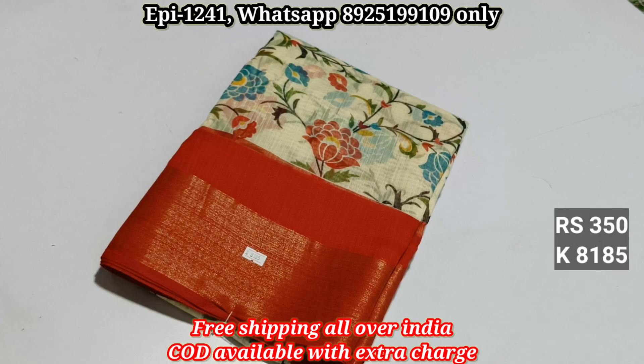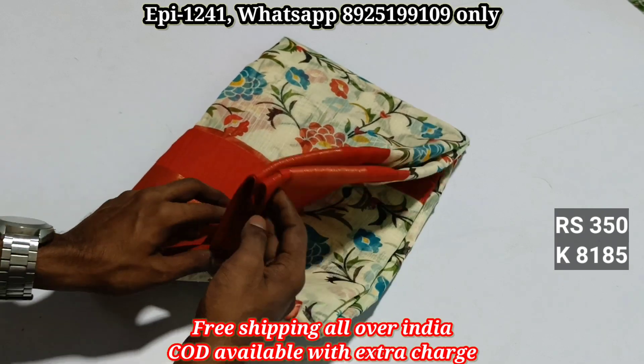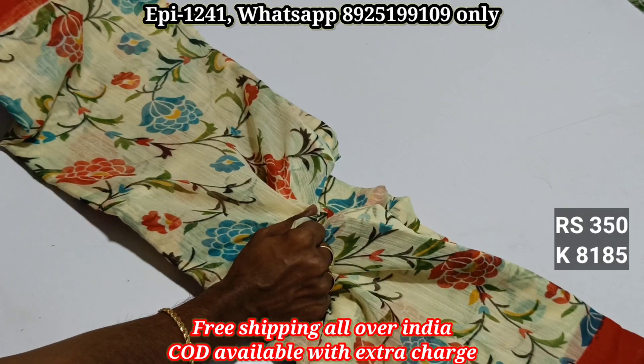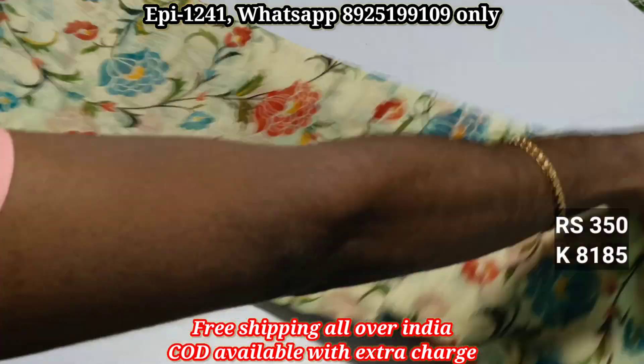Hello viewers, I'm going to show you the cotton sari collection. I'm going to show you catalog 8185, a 5/8 jerry with a 2-inch jerry border. The material is very soft and very good quality.